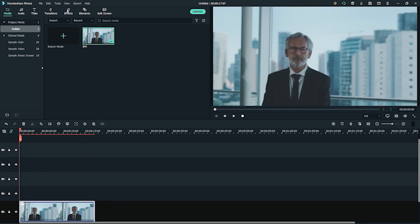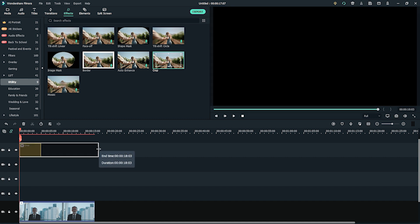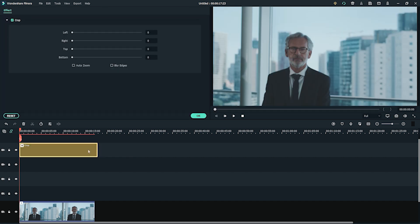Next, go to the Effects tab at the top and under Utility. Let's drag the crop effect onto the timeline a few tracks above the footage. Double-click the crop effect and move the left and right slider values to 10.